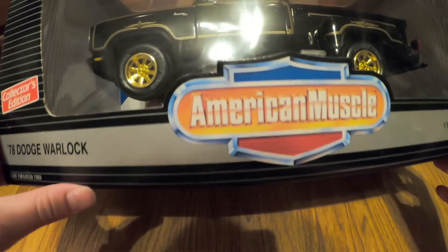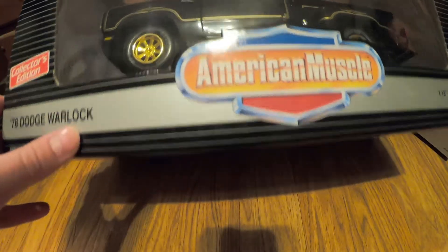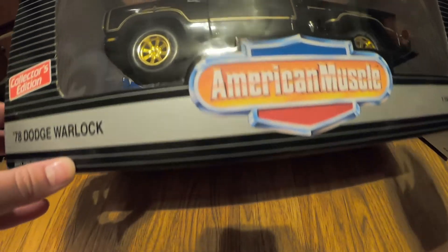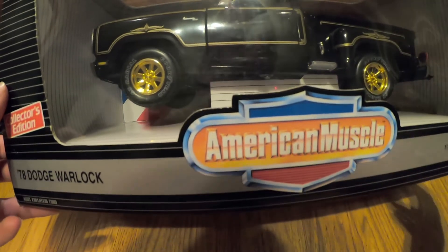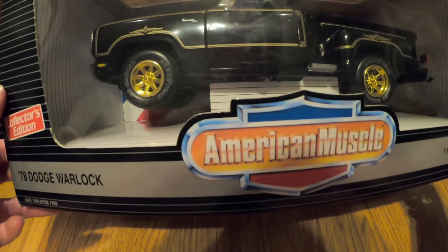I already have three problems with it, and I've opened it up before. First of all, the wheels are matte gold — not gloss gold, matte gold.